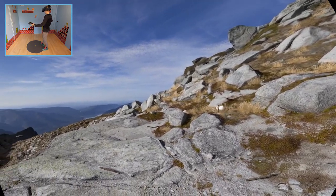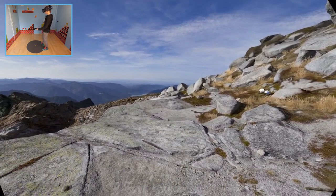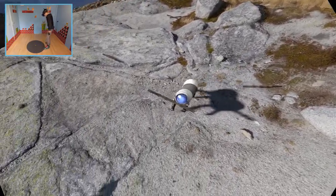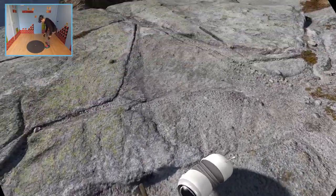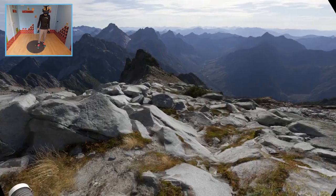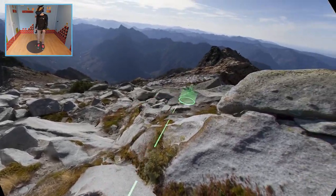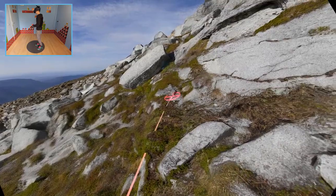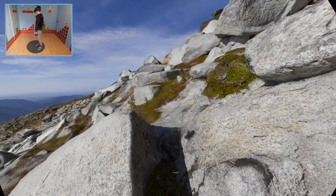I don't have to worry about stepping onto my cables anymore. I'm not getting tangled up in a corner of my play space — and yes, that happened a couple of times. You may know I'm a room-scale monster. I like to explore every corner, every nook and cranny of my room-scale area, and usually it got me into trouble.